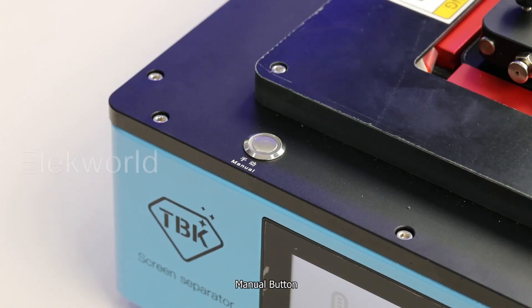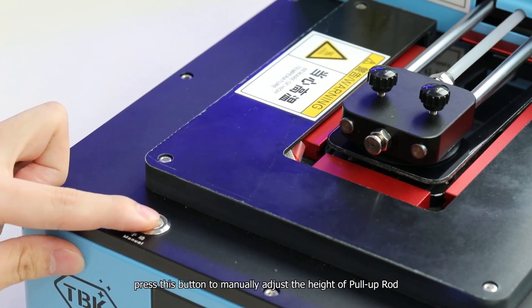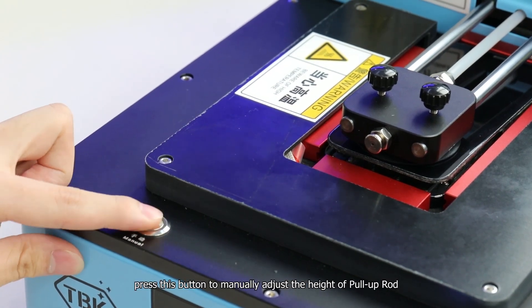Manual button: after starting and heating the machine, press this button to manually adjust the height of the pull-up rod.